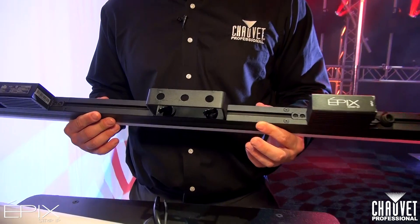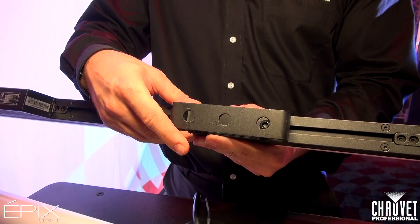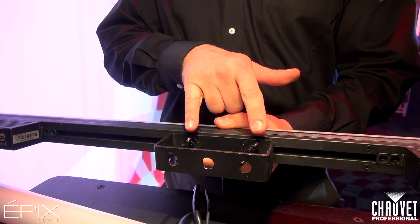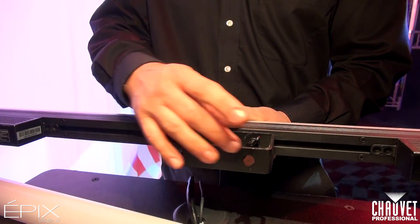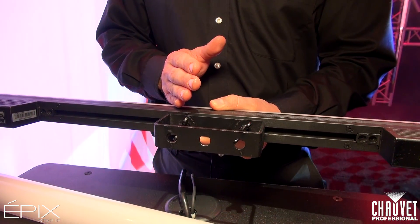Let's go ahead and take a look at the back of this fixture. This has the same great feature that we have on the Epic Strip Tour. We have two wing nuts here and this bracket is adjustable. You can slide it back and forth to get your alignment, and also to fit the points in your truss really easily.